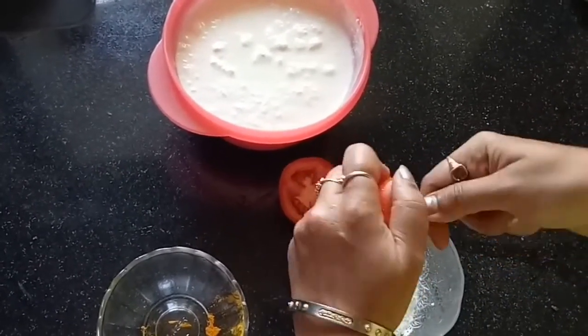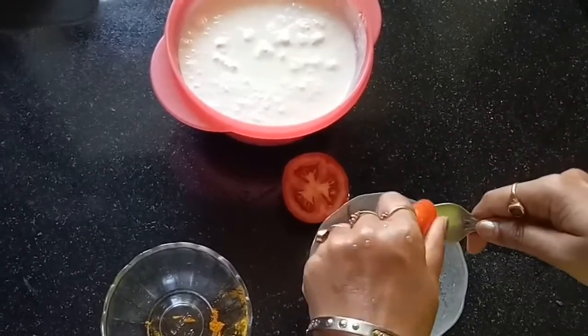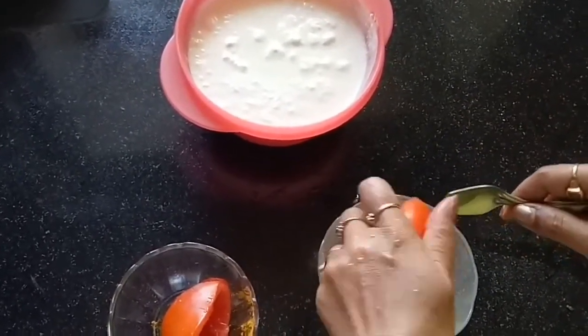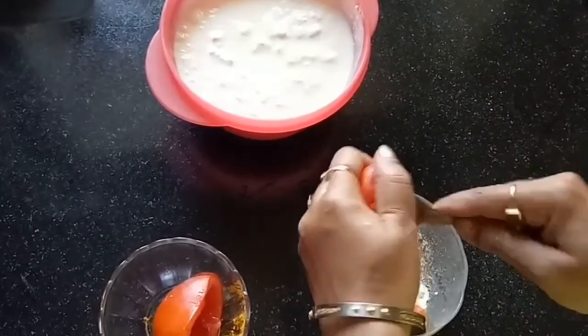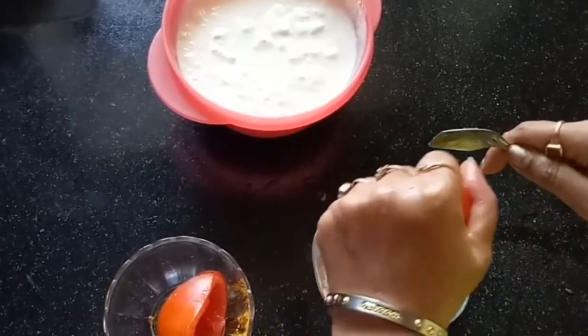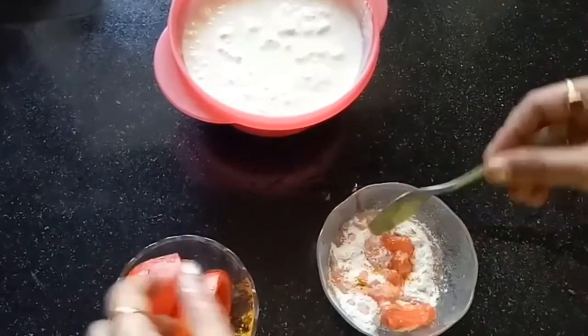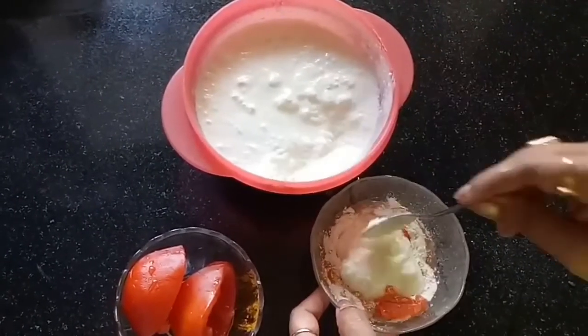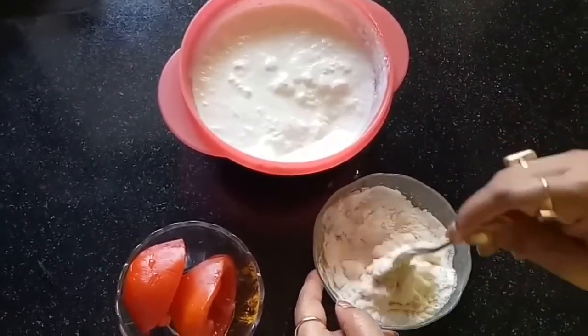I'm scooping out the juice and pulp of a big ripe tomato. Other than detanning, tomato heals acne, acts as an astringent, shrinks big pores, heals burns, and is very good for getting glowing skin. It has antioxidants, minerals, and vitamins which work in removing sun tan.